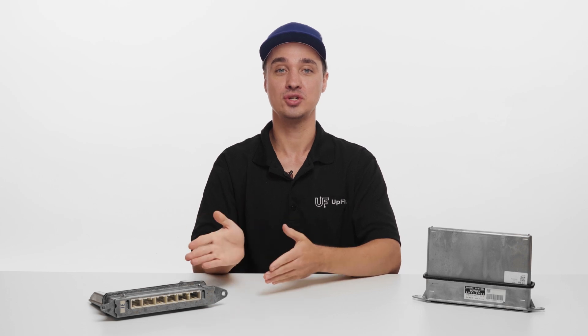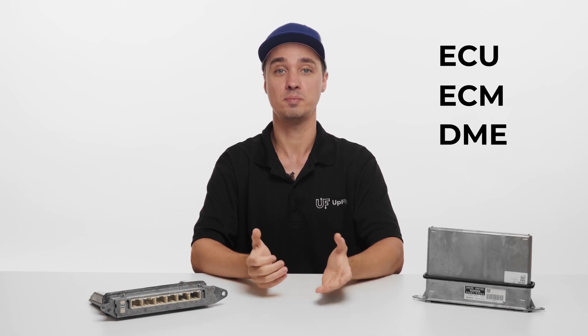We'll need both the original and the replacement ECU. Depending on the manufacturer of your vehicle, the name of this control module could be different. For example, it can be referred to as ECU, ECM, DME, or PCM.